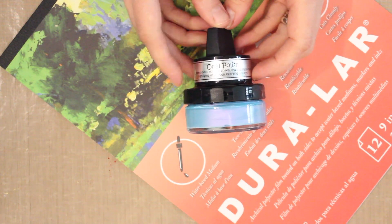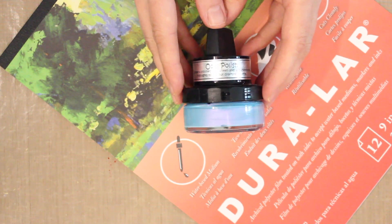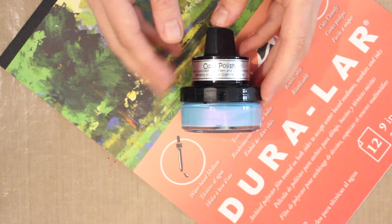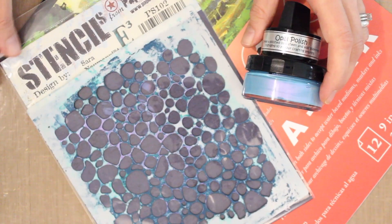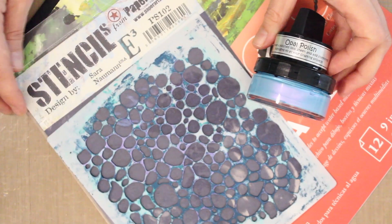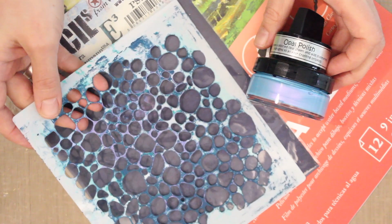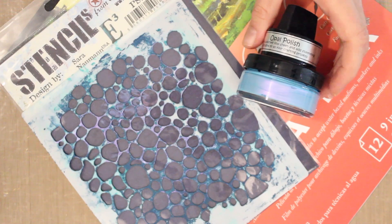Opal polish is from Creative Expressions. It's a really cool texture medium that also contains mica pigment, giving a beautiful luminescent effect to your projects. It works really beautifully with a stencil — including one that's been very well used. This is the Eclectica stencil PS 102, which I call the squashy dots. It's one of my favorites, and these are the elements we're going to combine.